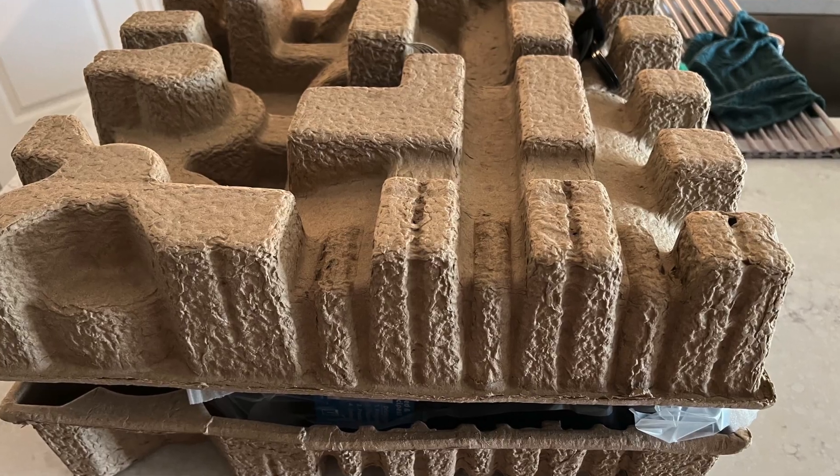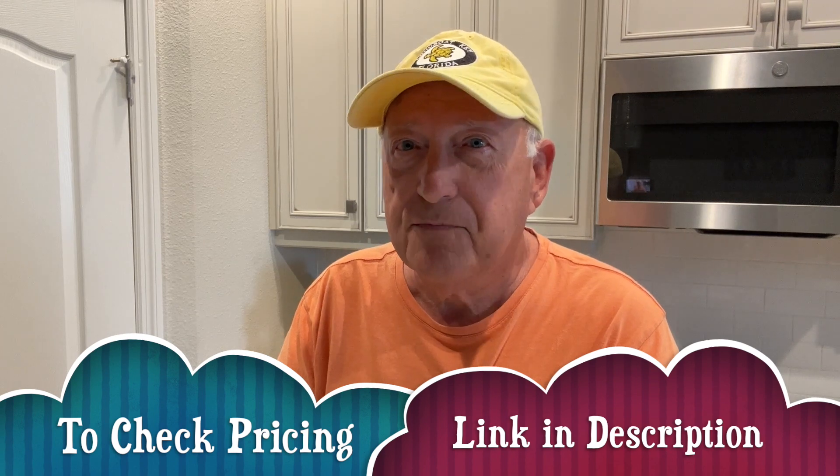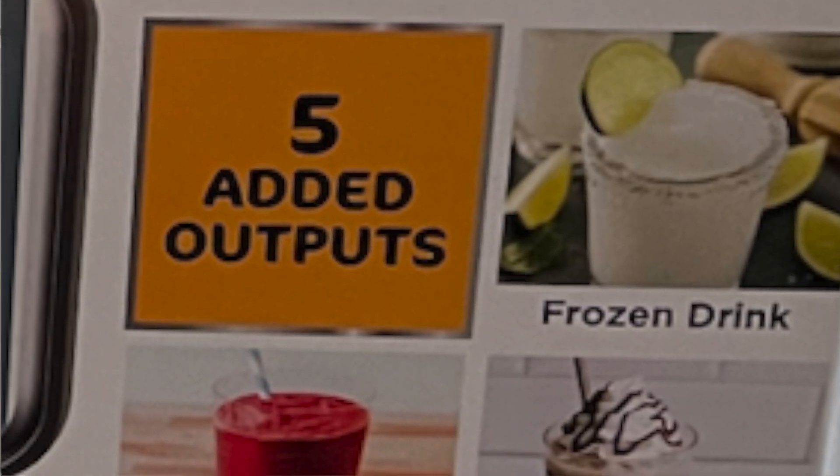I feel like a kid in a candy store, and at my age, that's saying something. I got a hold of the Ninja 11-in-1 Creamy. They're hard to get — they sell out really quick. They cost a little bit of money, but they do a lot. They make ice cream, slurpees, icies, cremachinos, a little bit of everything. Today we're going to go over it, review it a little bit, and kind of compare some of the features to the 7-in-1.